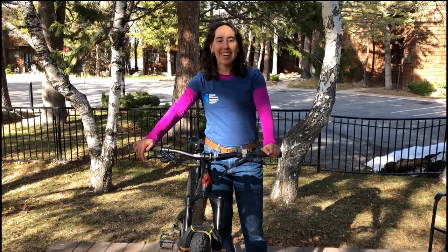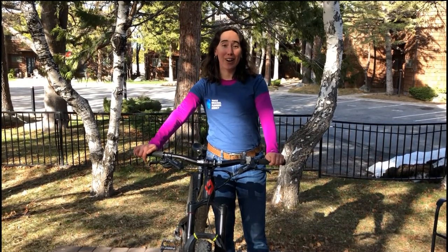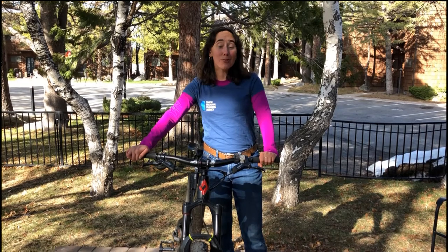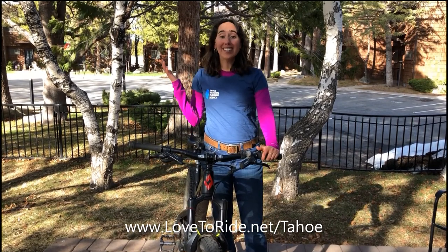Hi, I'm Victoria Ortiz, the Community Engagement Manager at the Tahoe Regional Planning Agency. Spring has arrived here in Tahoe and the 2020 Bike Challenge is right around the corner. It will be taking place the whole month of June and we want to get your bikes ready to ride. Make sure that you register online at lovetoride.net slash Tahoe. The Bike Challenge is a fun way to win prizes and ride your bike while helping to protect the environment.